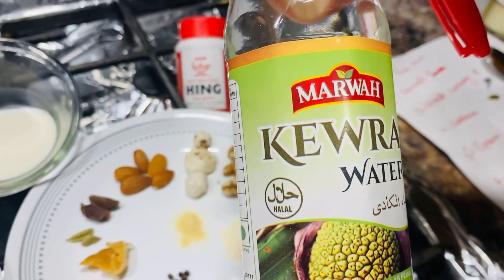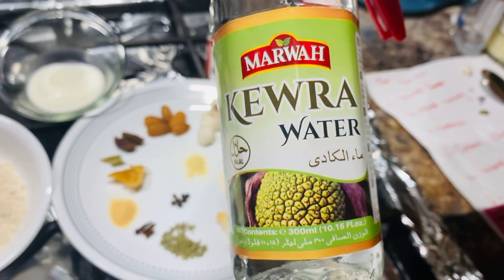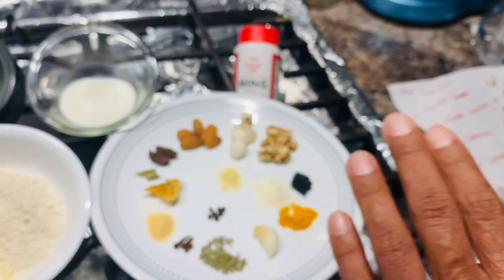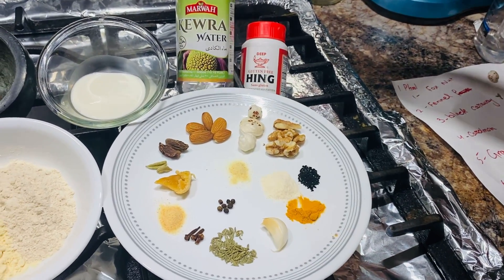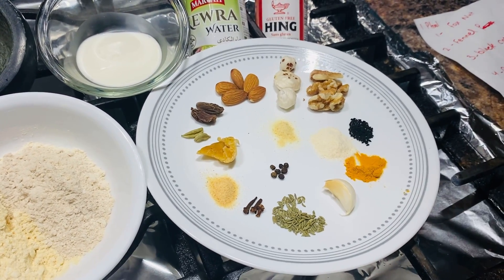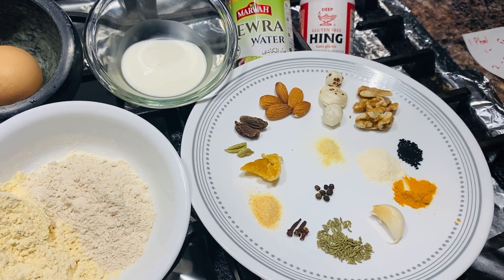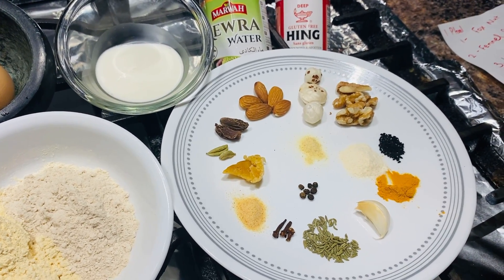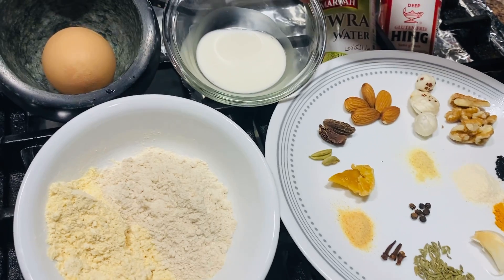This is called kira water. You can go to any Indian or Pakistani grocery store in your area and find it. Most of all these ingredients you can find at Indian or Pakistani groceries. If you can't find them, you can contact me and I'll try to put a listing for you or send them to you in dry form so you can mix and feed them to your birds. This right here is cream.